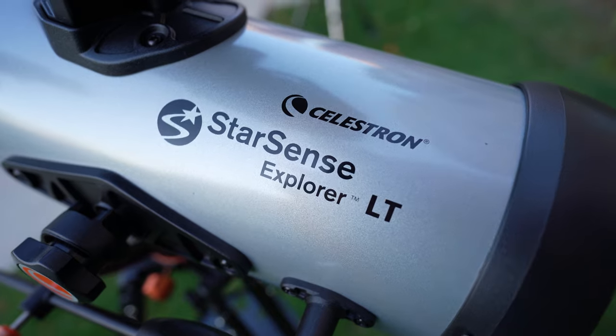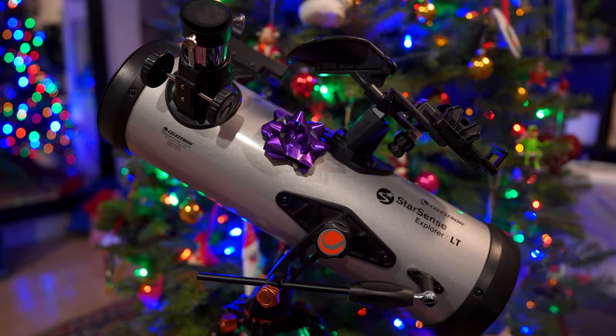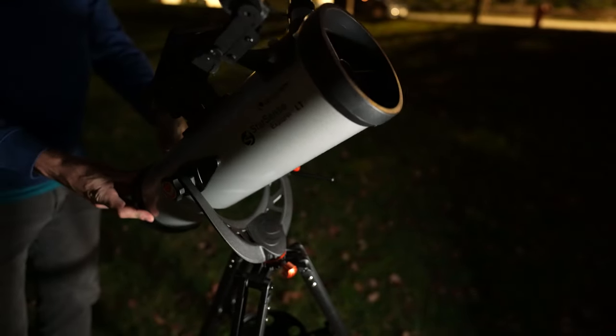Hey everybody, welcome back to the channel. Nick here from Windy City Astrophotography. Quick video today — I want to tell you a little bit about this telescope that I've been messing around with recently. This is the Starsense Explorer LT114 from Celestron, and I think this is a perfect telescope for anybody just getting into visual observing, a newcomer to the hobby, or maybe you're looking for a gift for somebody getting into space. Even if you're a total beginner to backyard astronomy, you can set this telescope up and be seeing things in space your first night out.